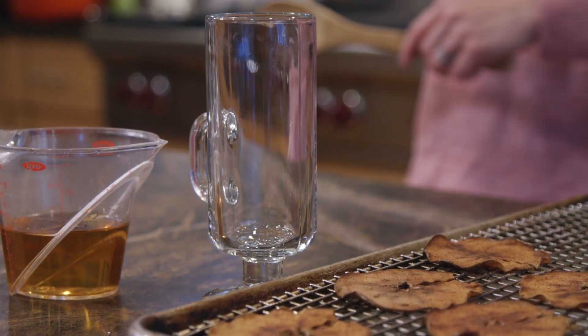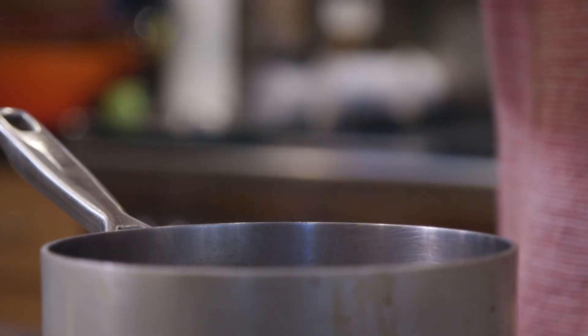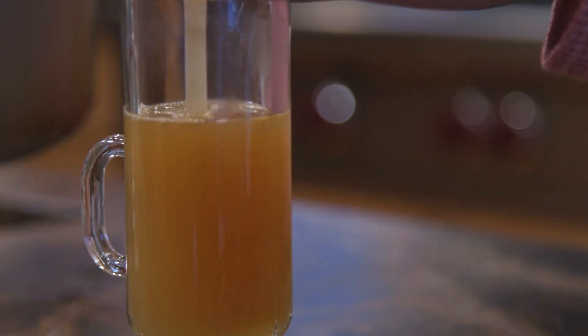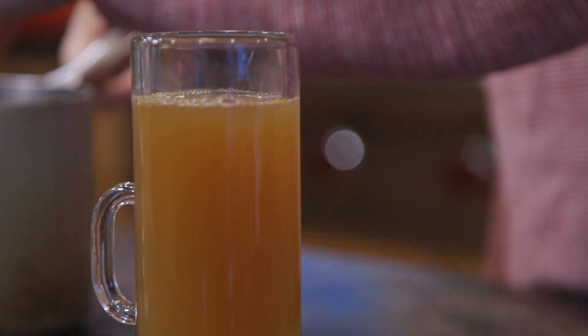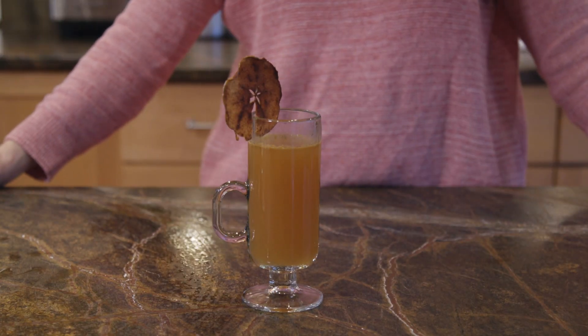Once it's off the stove, add the applejack so that you retain all your alcohol. Then as soon as you've got your applejack in, pour it into the glass and garnish with the apple slices that are out of the oven and good to go. And if you do want to make this drink without the brandy, you can just leave that out at the end — it will be just as delicious.